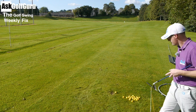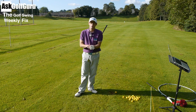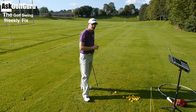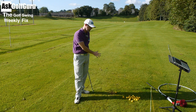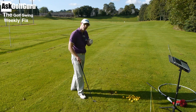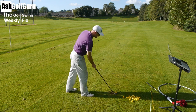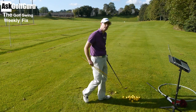So what we're seeing is a common fault. I see it so often — it's from people having this real longing desire to try and hit in to out for this kind of draw shape that everyone's so keen to get. And to get a nice draw on the ball, it's a very subtle club path to face angle change. It's not as aggressive as most people think.